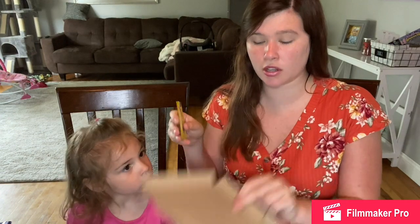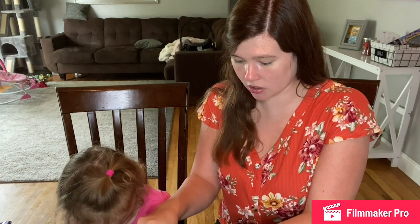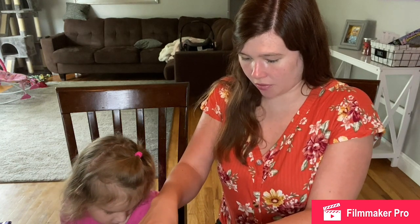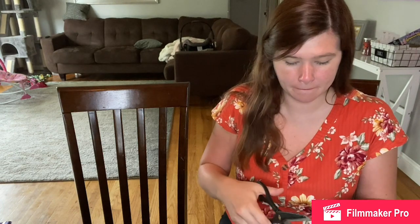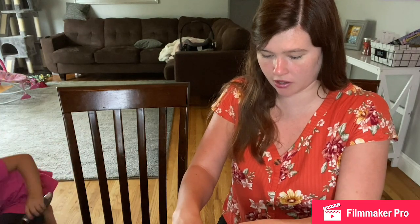Okay guys, so we're going to put the colors on this little cardboard thing. Don't touch the color, Alexandria, because I don't want you to get it all over you. While I'm doing this, can you go get a hairbrush? Yeah. So Alexandria is going to grab a hairbrush for us. And I'm getting the color ready. Oh, these are neon colors - bright, bright, bright!